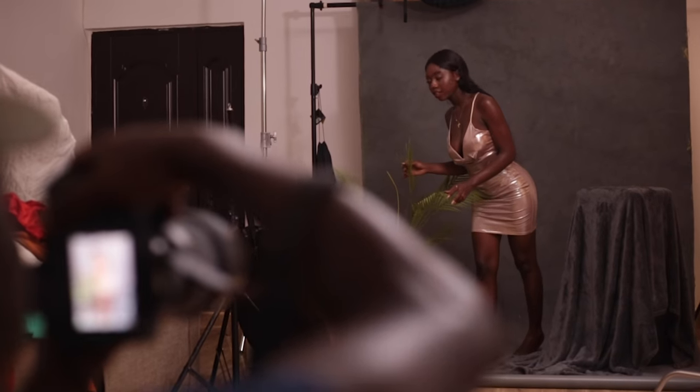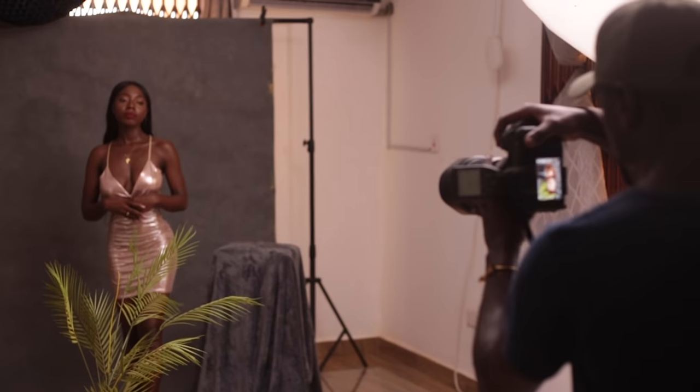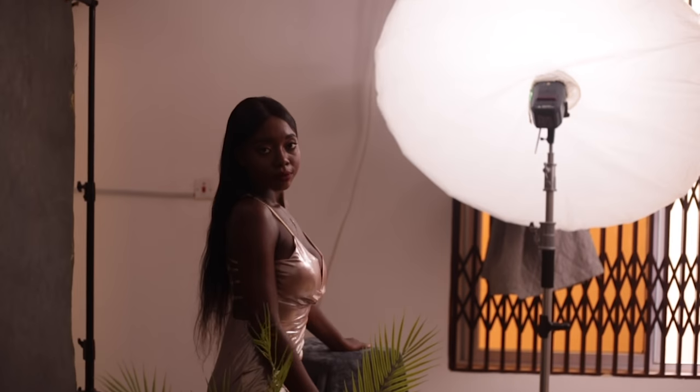Hey guys and welcome to a new video here on Flow Shop. My name is Joseph, and in today's video I'm taking you behind the scenes of a studio shoot that I did with Agolaye, and I'm going to run through everything that I did — from the setup to lighting and composition.